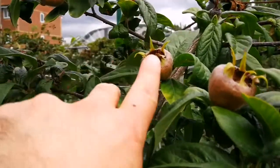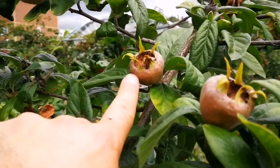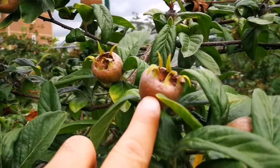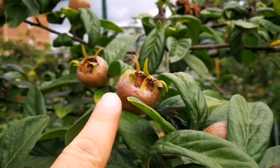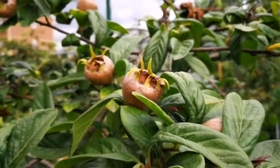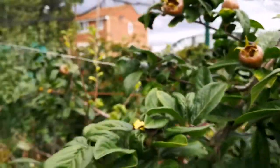This is how the Iranian medlar looks in late August. That's the Iranian medlar, and that's my finger for comparison. After the rain they have really swelled up.